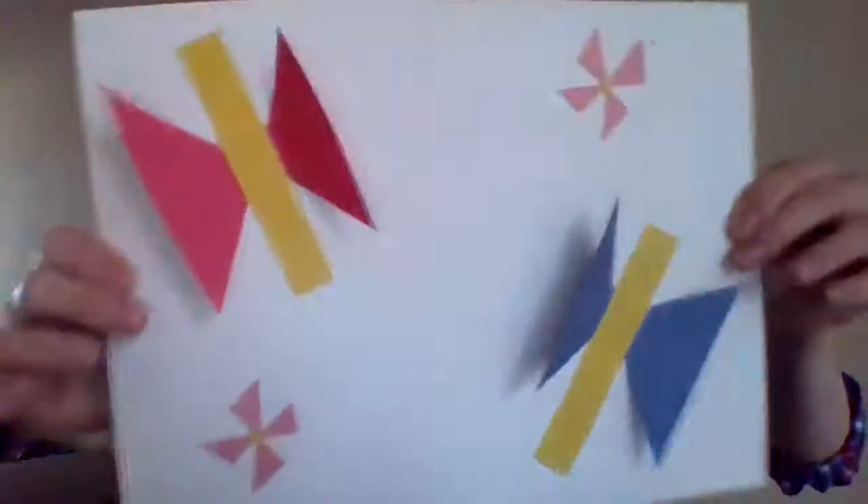Good morning friends! Today I came up with a really cool but simple project called 3D Butterflies.